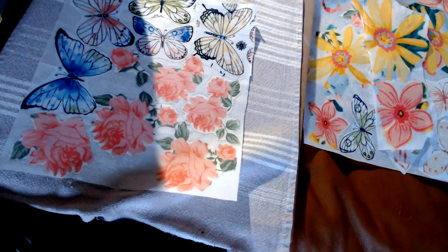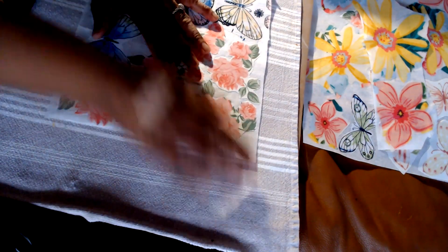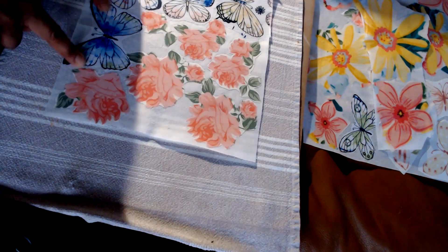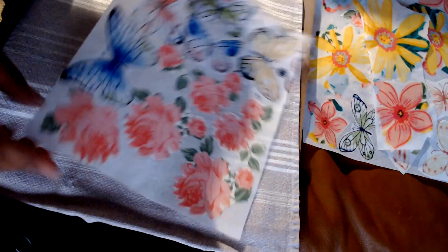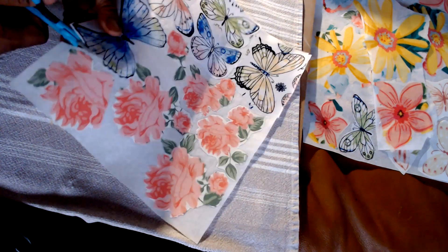I just take the pillowcase protector off — you have to do that or it will stick to your iron. Then you end up with this wonderful sheet of appliqué that all you have to do is get your little precision cutting scissors and cut around them.